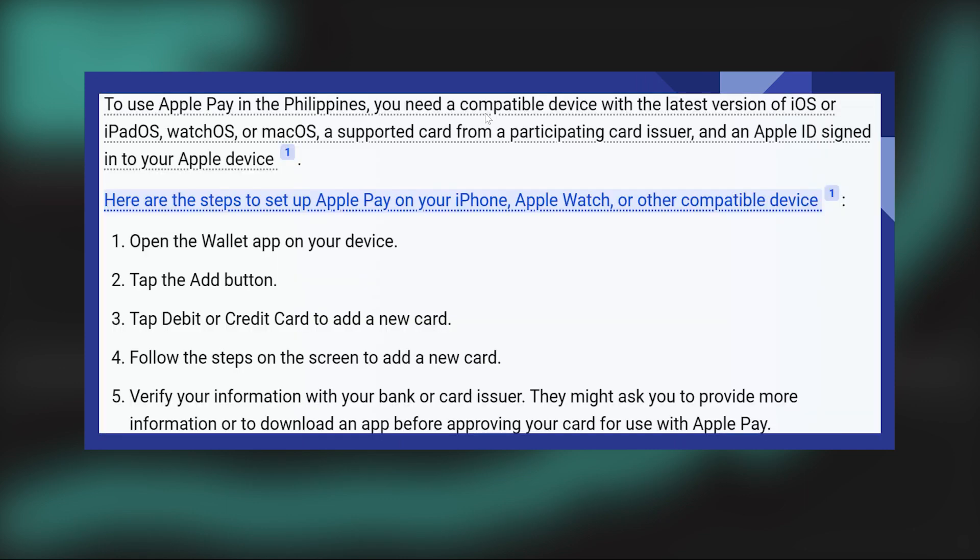To use Apple Pay in the Philippines, you need a compatible device with the latest version of iOS or iPadOS, watchOS or macOS, a supported card from a participating card issuer, and an Apple ID signed in to your Apple device.